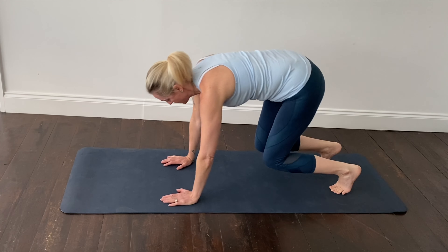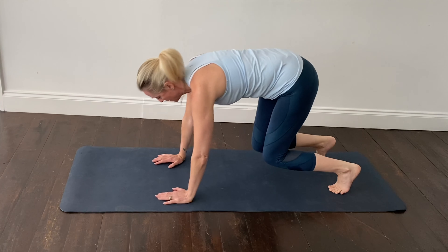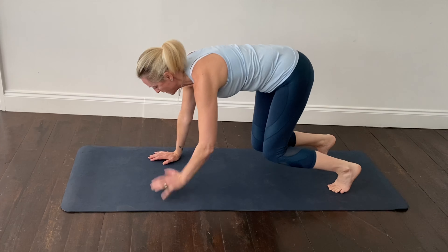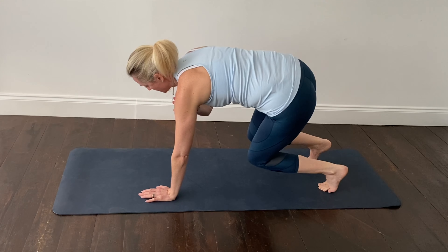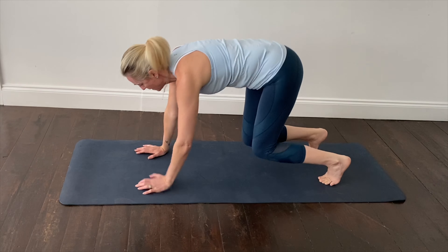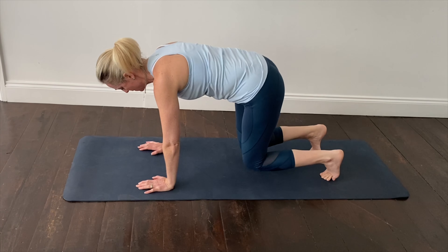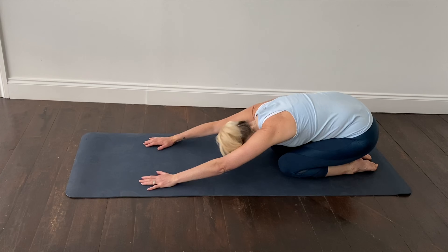We can challenge this exercise by tapping the opposite hand onto the opposite shoulder, and then alternating each foot so it comes off the mat, feeling it through the front of your thighs and through the core. So tap, tap, tap, and then foot, and then foot. And relax, sit back onto your heels into child pose.